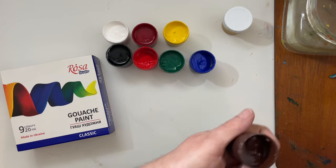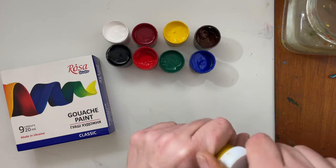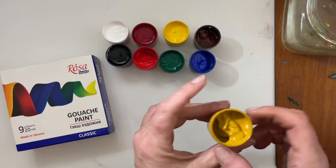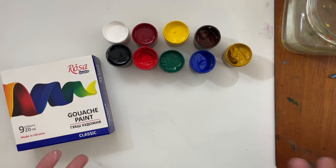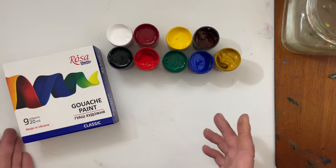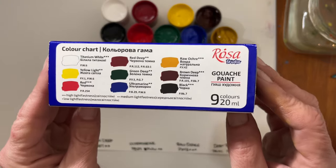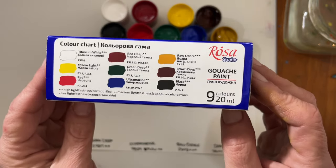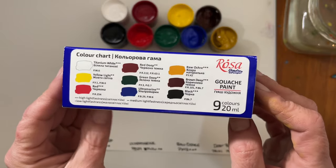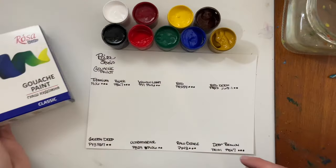I was also curious about the Rosa Studio line of paints. Rosa Gallery is considered their professional line, and I wanted to see what Rosa had to say about their studio line. Rosa says their studio line is paints appropriate for use in studio work and also for student practice. The pigment information and lightfast ratings are on the box, so this is definitely paint that can be used in professional work. I'm really excited to see what this gouache paint is all about for $10.